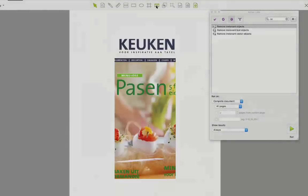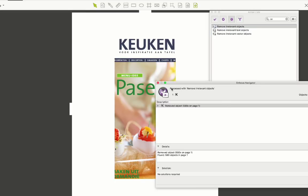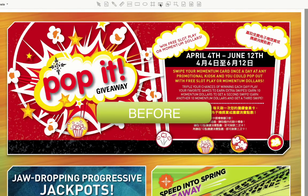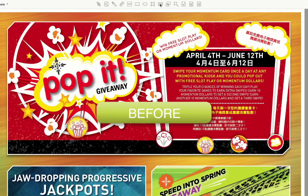It's similar in a way to the Remove Concealed Objects action in Pit Stop 2017, but as it's based on clipping, it works in a different way and it's also a lot faster. Here are some before and after examples of complex files that have been processed using this action list.